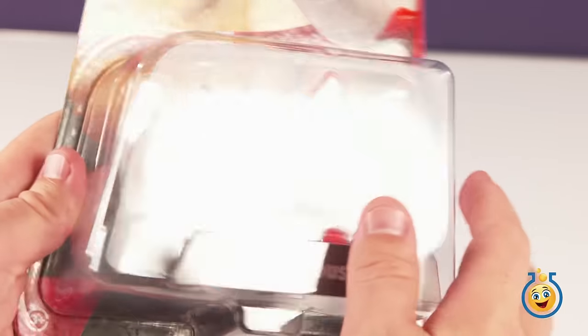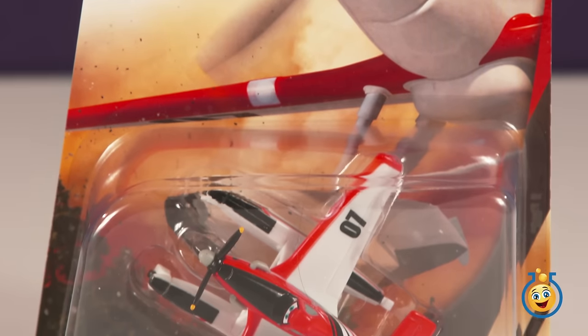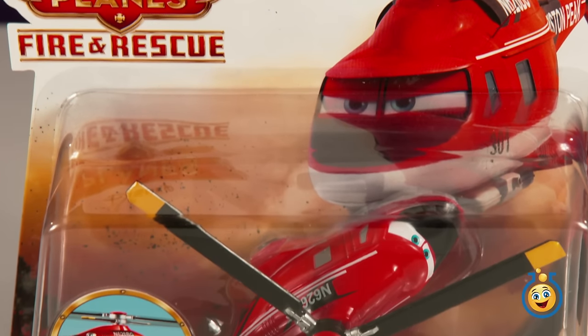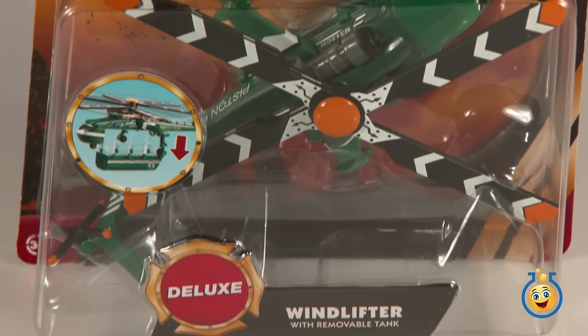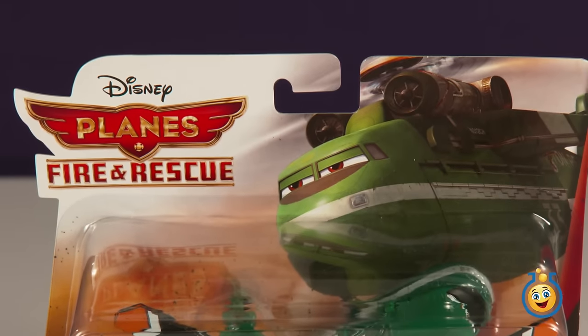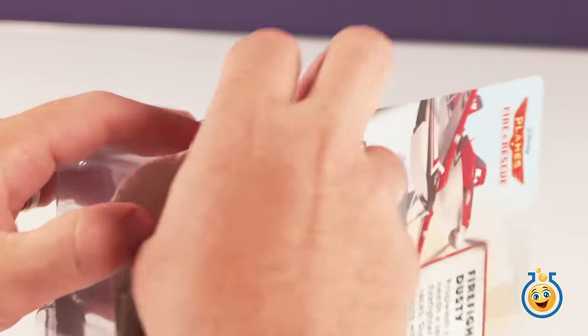First we have Firefighter Dusty. He's a new version of Dusty that has pontoons on his landing gear. And we have two helicopters, Blade Ranger and Windlifter. We'll see these guys come together as a team in just a few minutes as they rescue Lego Man from a forest fire. But first we have to take them out of the box.